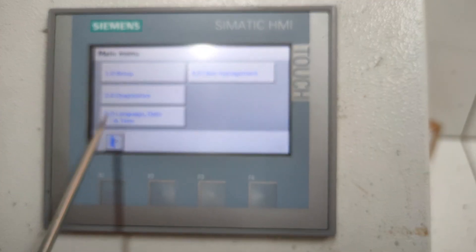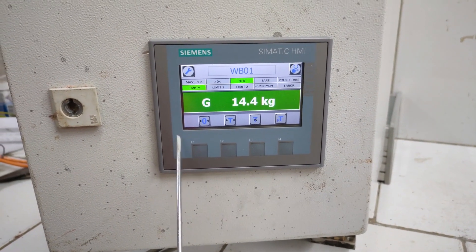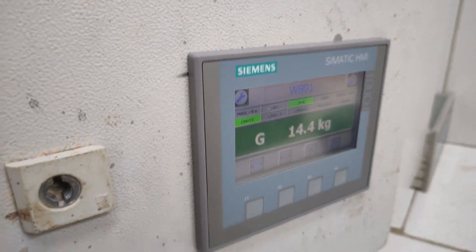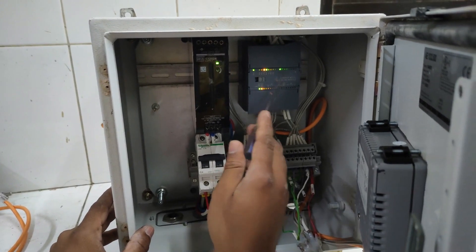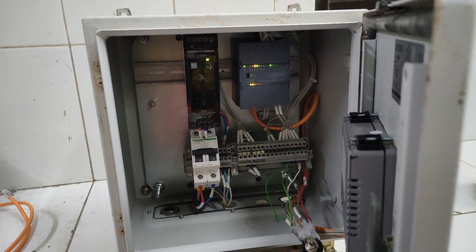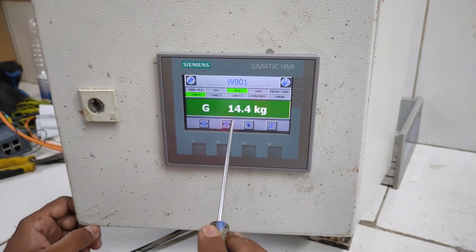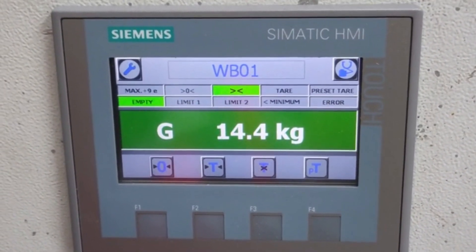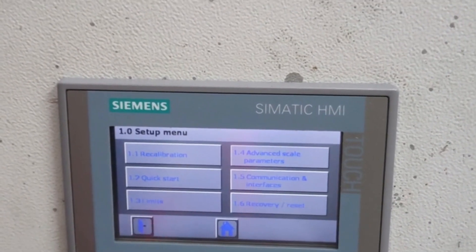Okay, connection is established. Now I will connect a load cell simulator and show how we can calibrate the weigh bridge. After downloading the project to the HMI, it's connected with the module — here we can see the module is connected and ready. I have connected a potentiometer as a load cell simulator. Now I will calibrate the weigh bridge. For calibration, go to Setup — from here you can also go to Setup.